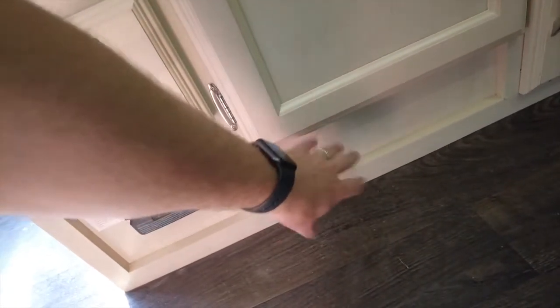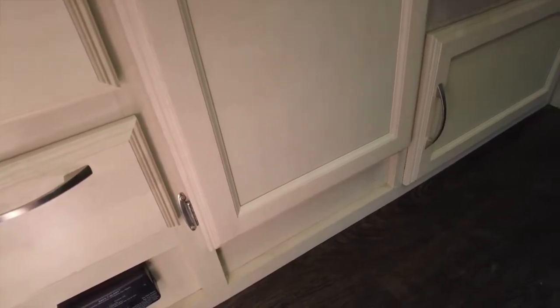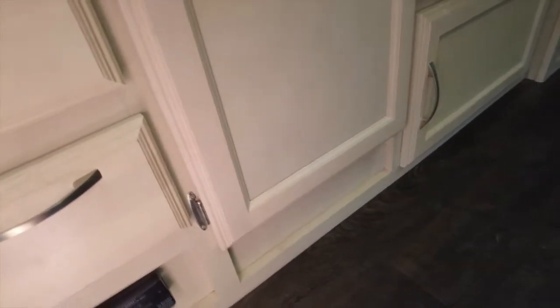We could put a small nook here because there's a false floor there and get a little more storage. If we used the trailer a lot more or full-timed in it, maybe I would do that, but for our use I don't think it's worth it for that small storage. Keep a lookout — look behind cabinets, look behind things.